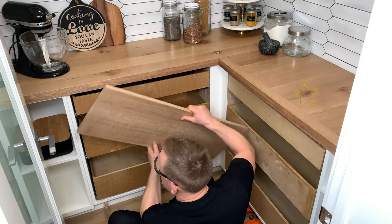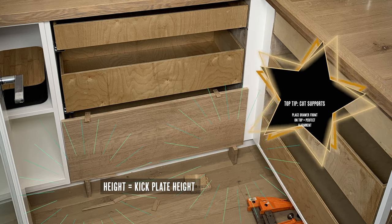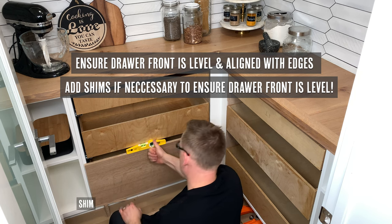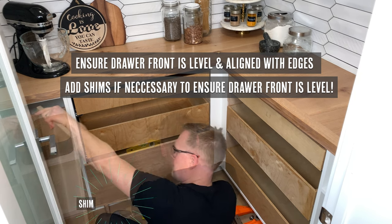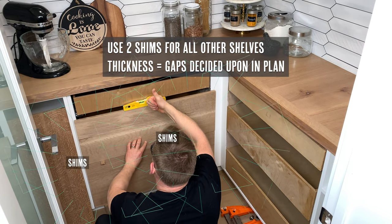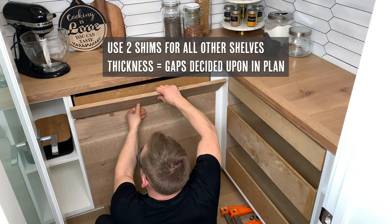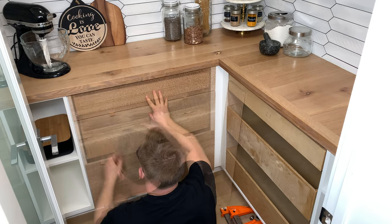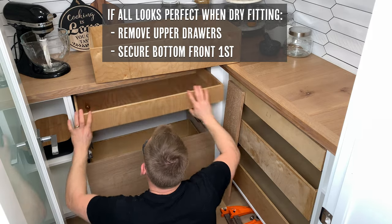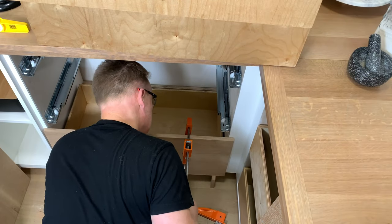Our most useful tip for installing your drawer fronts is to cut supports that are the exact height of the kick plate. This way you can just place your drawer front on it, make sure that it's level, and add shims if necessary to ensure the drawer front is completely level. Before we start to secure the drawer fronts we like to dry fit all of them to make sure they are perfect. We add shims that are the exact thickness of the gaps we decided upon in the plan — ours are one sixteenth of an inch. Then if it all looks perfect we remove the upper drawers and secure the bottom front first. We highly recommend doing the bottom first as this way you'll know it's level and the others are significantly easier to place on.